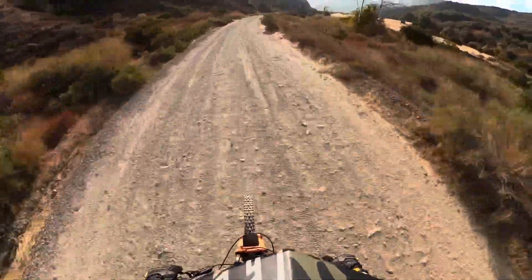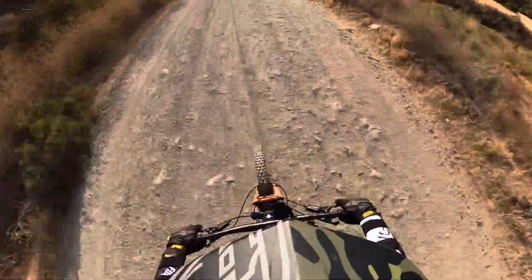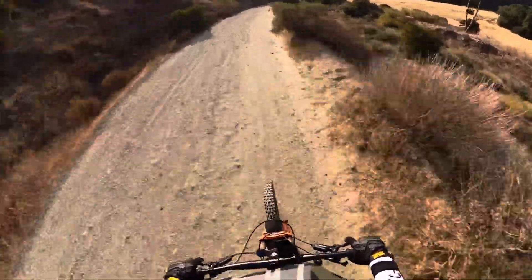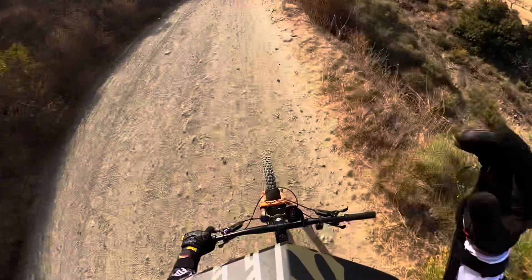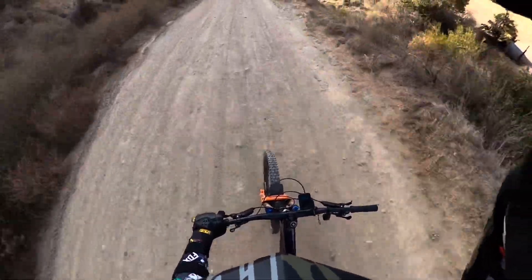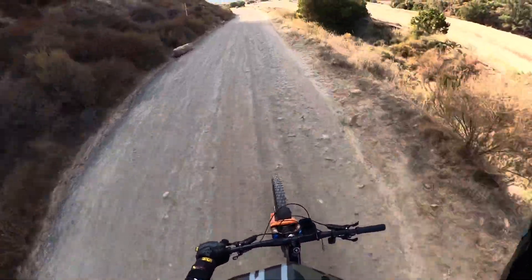First ride on the LaSalle Peak 2.0 — super happy, no complaints, man. Stable and smooth on the way down. The LaSalle 1.0 was a great bike also, but this one I think is just a notch up above it. Super happy so far. I will be continuing more rides to see how the suspension is, get more used to it, and tweaking it. More on the way. Thank you.